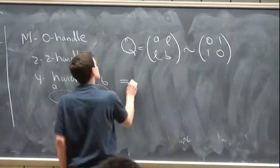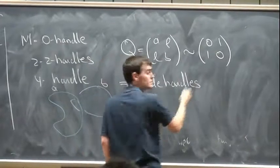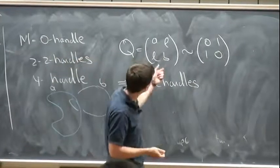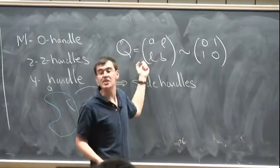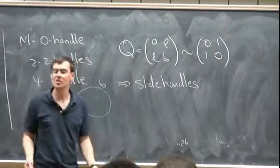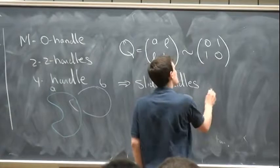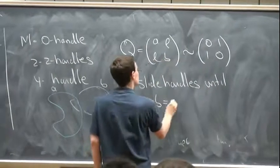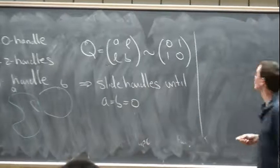Since it's homeomorphic to S²×S², this is equivalent as a quadratic form to the standard hyperbolic form. So what does this mean? It means that you can slide handles to get to this hyperbolic form. Being equivalent means you can change this by elementary transformations in SL₂(ℤ) until you get there, and every elementary transformation in SL₂(ℤ) is just a handle slide. So I can slide handles until I can assume A equals B equals 0.